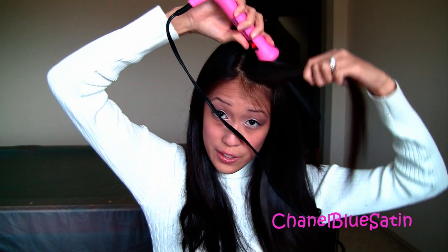The first thing you're going to have to do is split your hair in half. I'm going to take the front strands that frame my face, point the barrel down, and then curl out.